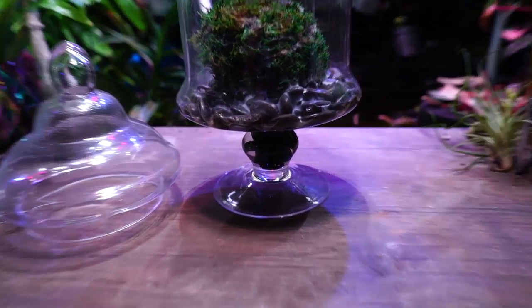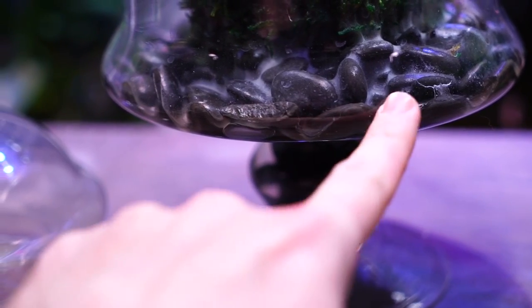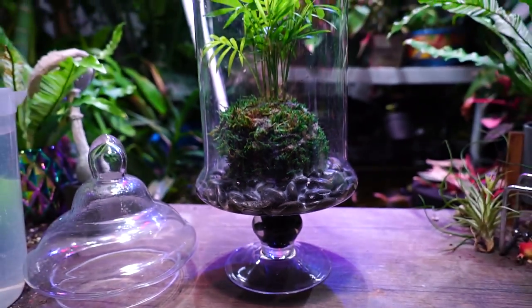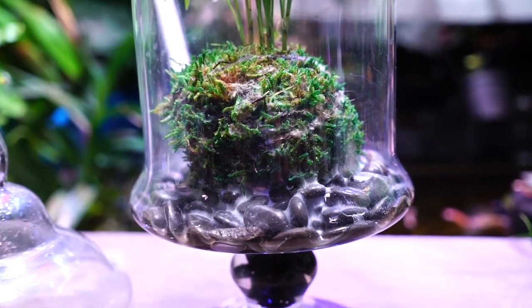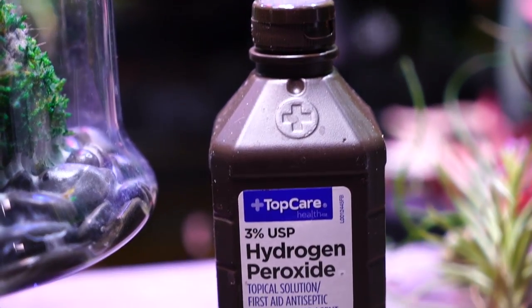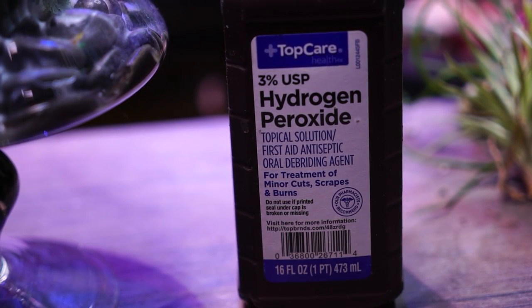This terrarium has a little reservoir down here with plenty of water in it — the water comes up to about right here. I haven't had to add any water; it's stayed wet the entire time. Once mold has reached really extreme levels like you see in here, just removing the lid isn't typically going to do the trick very quickly, so there are some other things that can be done.